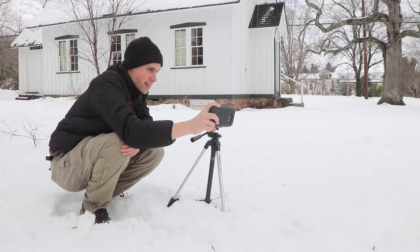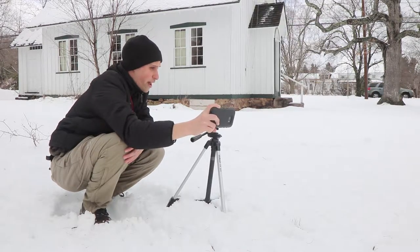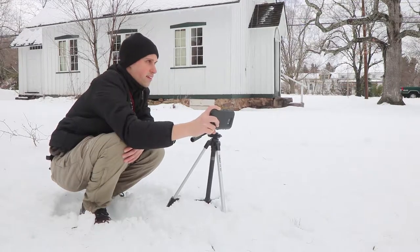Thankfully today is very bright and it's the middle of the day so I don't have to use this tripod much. But if it were to be dusk, sunset, or blue hour, then yes, I would definitely have to recompose my pictures — or compose them differently — to get a good vertical crop from horizontal pictures.